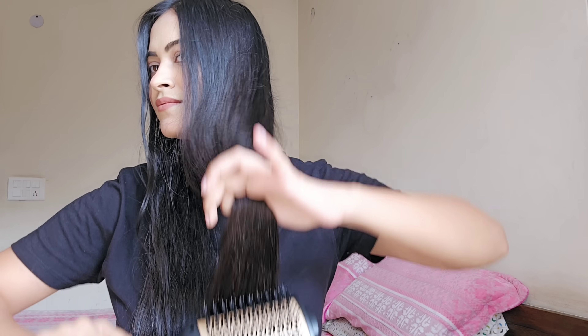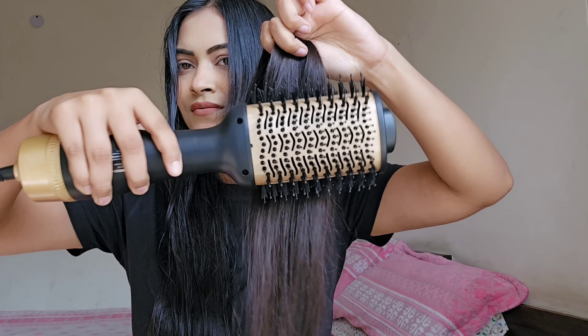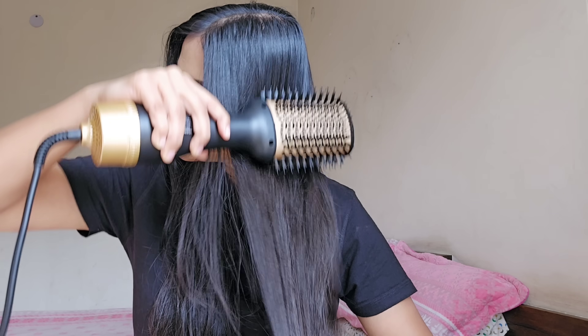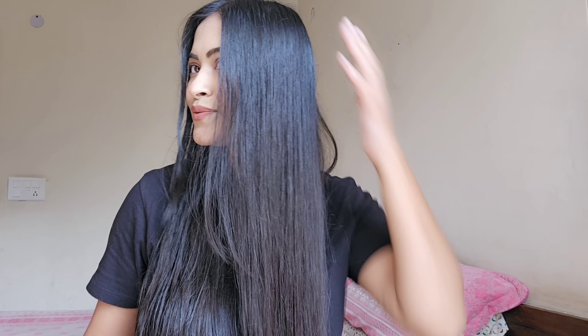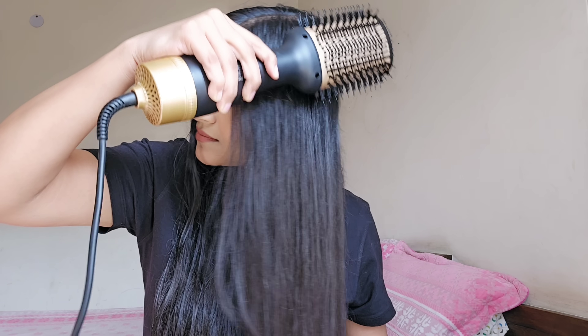I love the fact that it is so convenient to use — as easy as using a comb. As you can see here, it not only blow dries my wet hair, but adds volume too. It has vents all around for even heat distribution, and it helps suit all hair types.